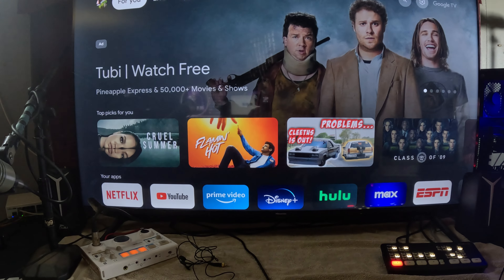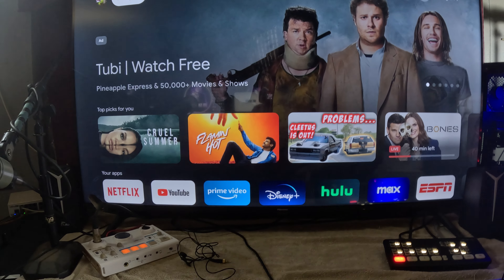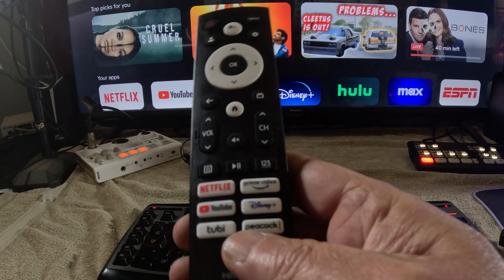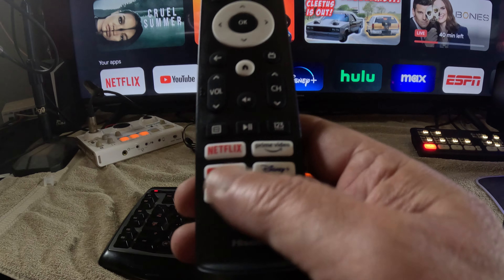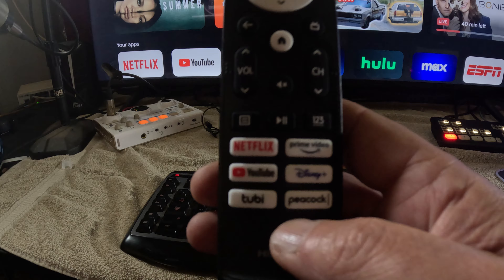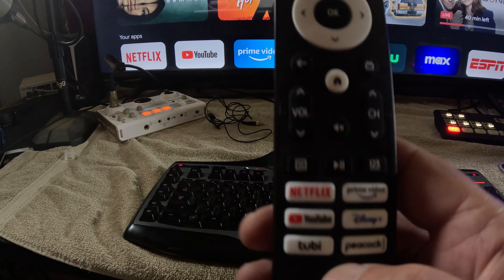It powers up quickly. We're going to talk about the remote right quick because that's one of the things I really like. It has these big buttons for Netflix, Prime Video, YouTube, Disney+, Tubi, and Peacock. My wife, when she was alive, would have loved this remote. That was her biggest complaint with the remote on the Vizio TV and my Amazon Fire Box — and they're both showing their age hardware-wise.